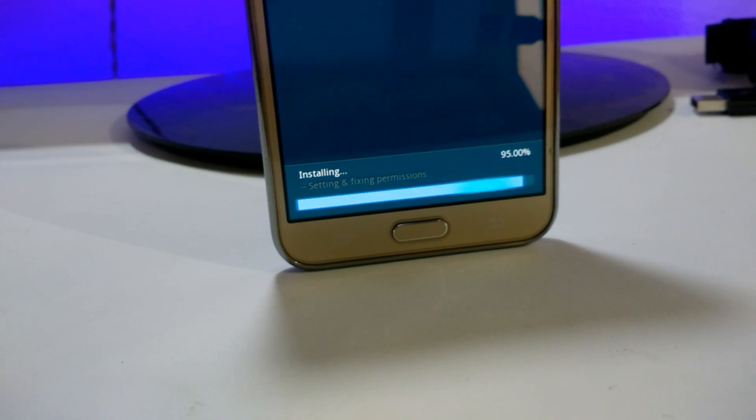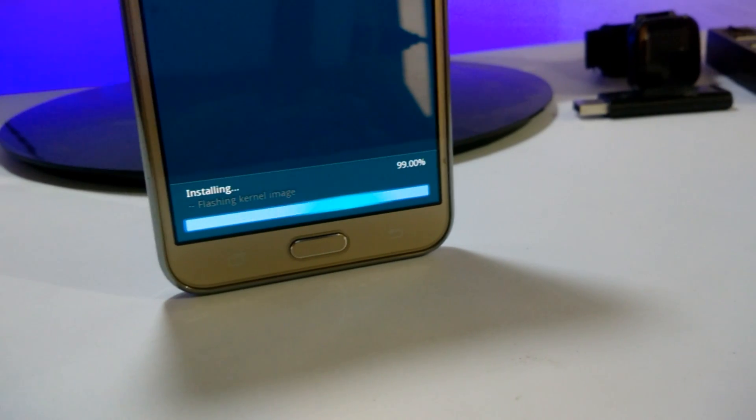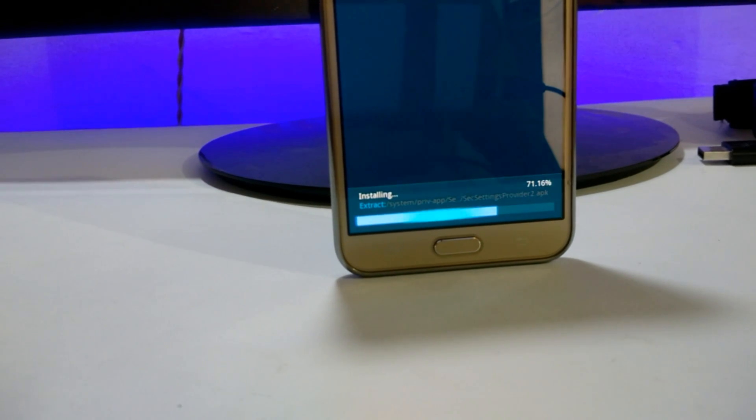Hey guys, today in this video I am going to show you the installation of Enigma ROM, which was a full port of Note 7 for the J7 2015. So without any further ado, let's get started.